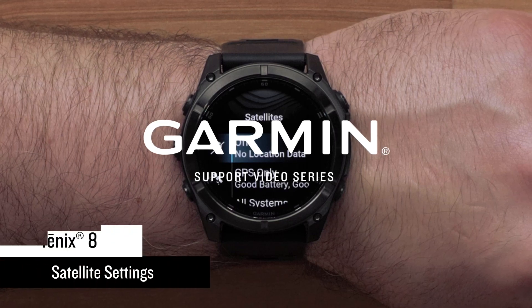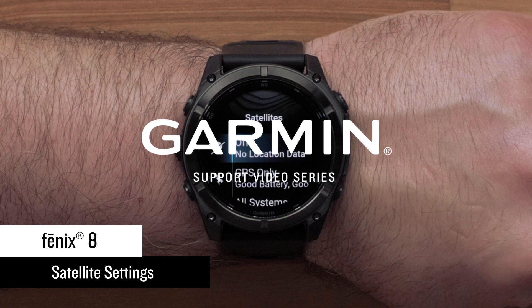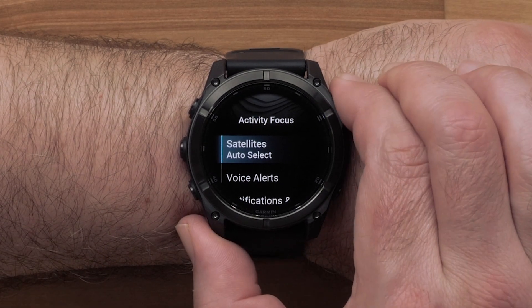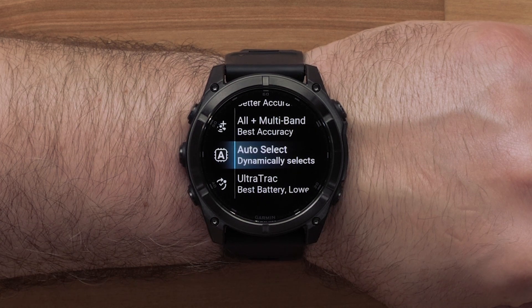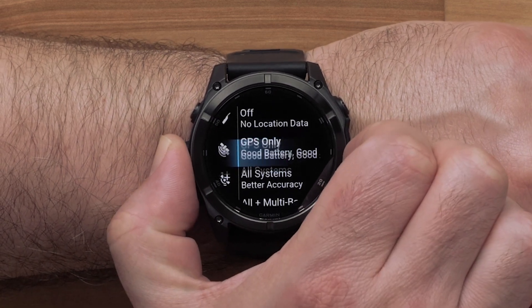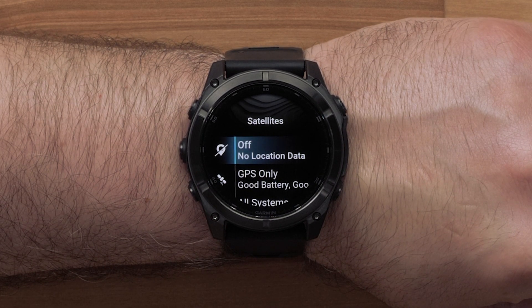Today we will show you how to set up the satellite configuration for your Fenix 8 Multi-Sport Series Watch. Your watch offers multiple options for setting up satellite connectivity preferences. The first option we will discuss is setting the default satellite configuration, which will be applied to all your outdoor activities.